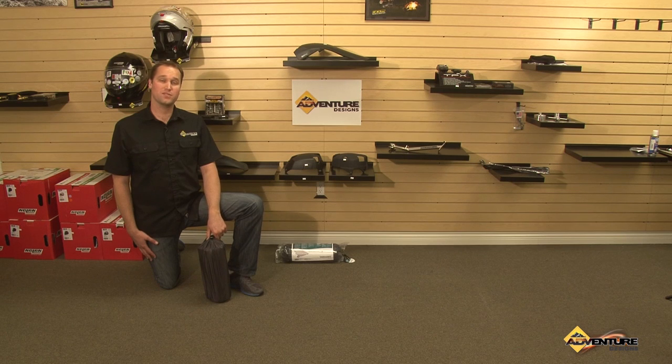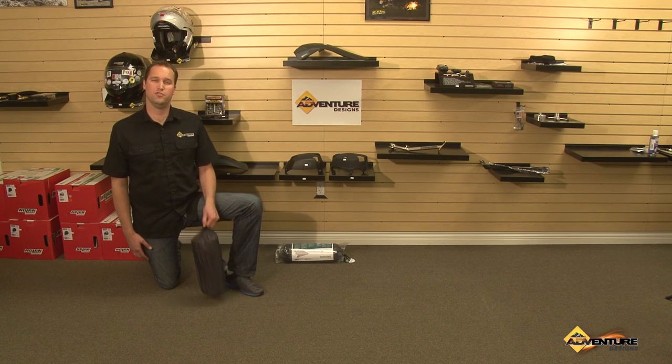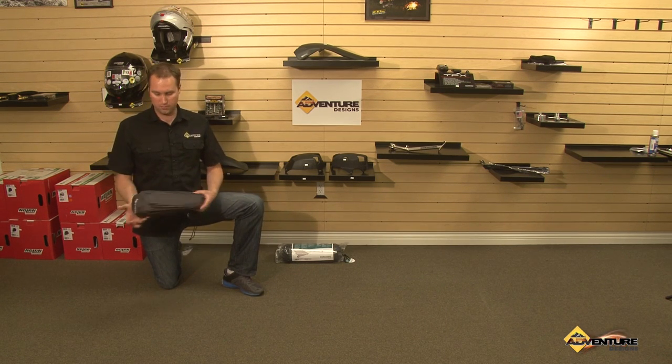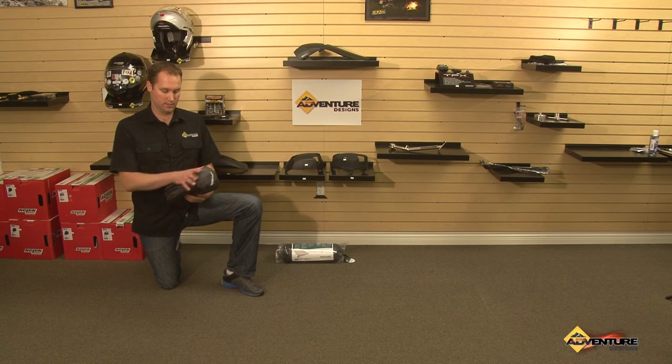Hi, this is Chad from Adventure Designs. We're here at our California store and I'd like to show you a really neat product. This is the high-tech mesh cot. It's ultra light and ultra packable — it's the only cot we found on the market that folds down to this tiny size.